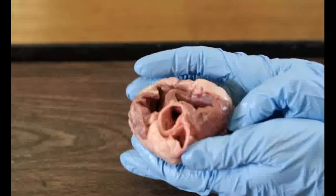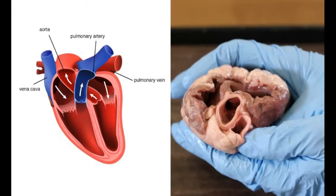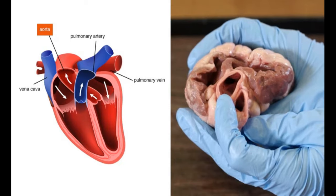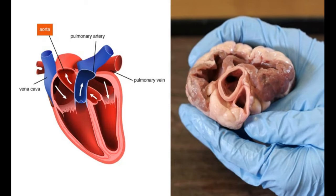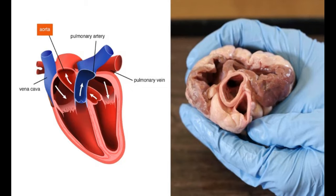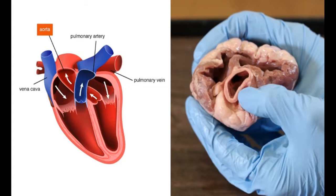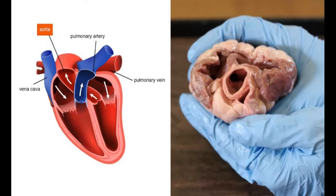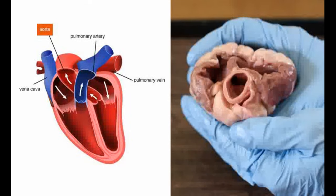Now let's look at the blood vessels. This is the aorta. It is the largest artery in the body. It carries oxygenated blood out of the left ventricle all around the body. Notice how thick its wall is. This helps it to withstand the high pressure of the blood as it is pumped out of the heart.